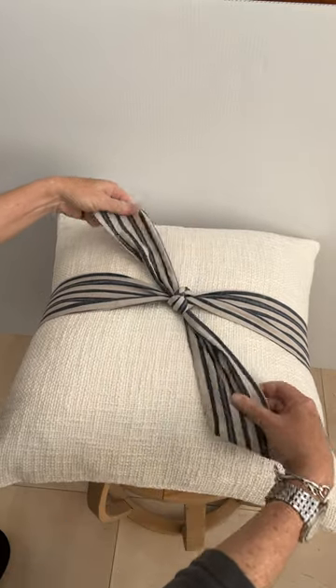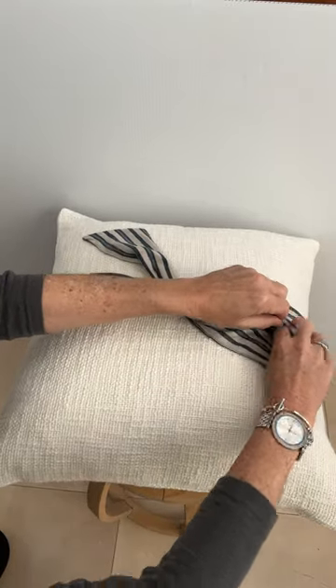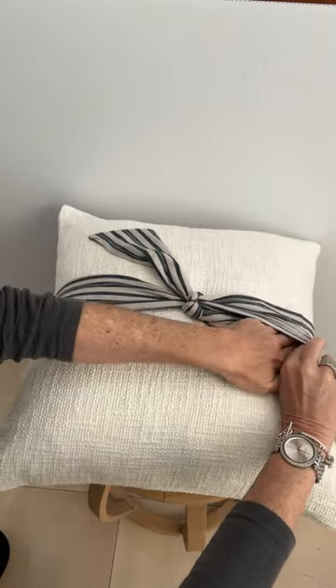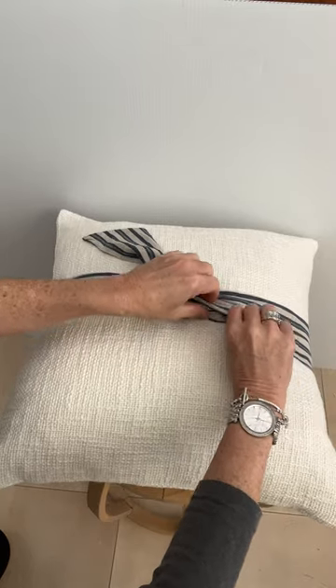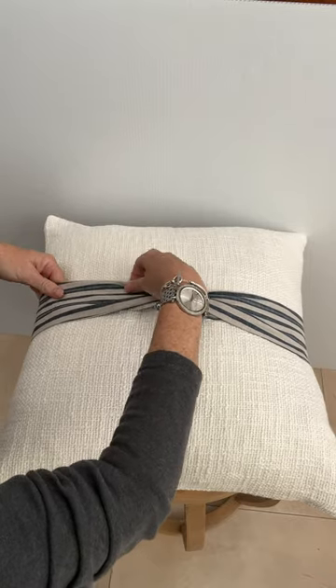So you've got your knot like that and then all you do is you tuck the ends in underneath, make it nice and smooth so that it looks nice and tidy, and you do the same on this side.